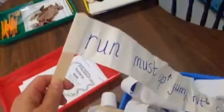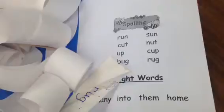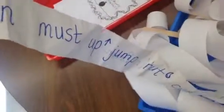Another fun way in Centers to practice words — I'm always trying to think of different ways other than just writing your words three times each. We are making what I call word wands. All it is is a popsicle stick, and I have a list of words from the week — sight words and also words that we're sounding out — and they write them on register tape.